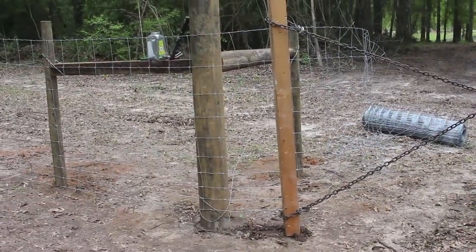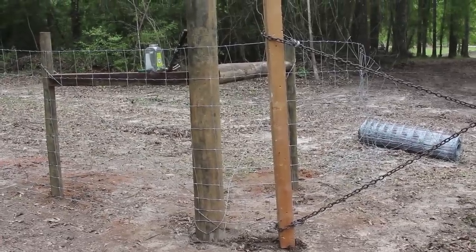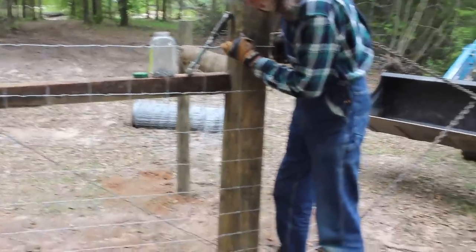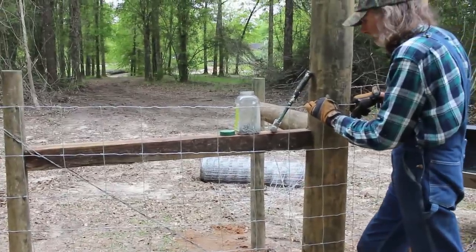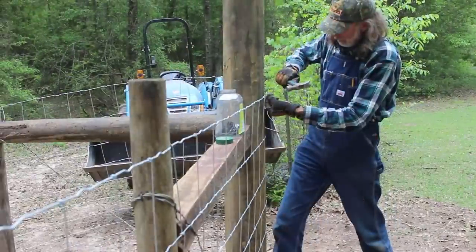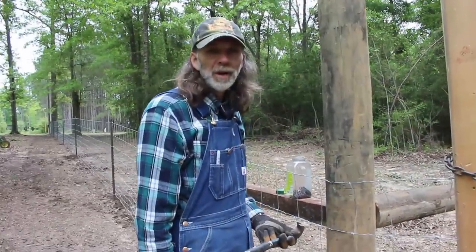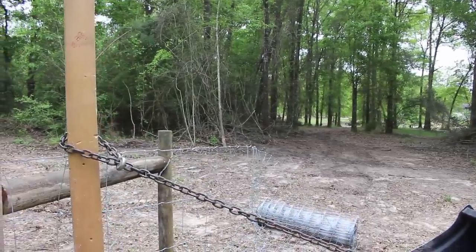There's one — let's see if it moves. I think we'll be fine just to push this down like we've got it and nail it. I think we'll be just fine. We're about finished here now with this side of the fence. We're fixing to head down that direction yonder and start putting up more fencing. Thank you, from Deep South Homestead.